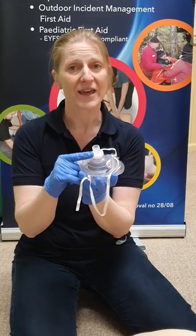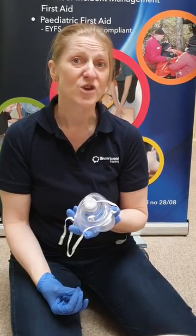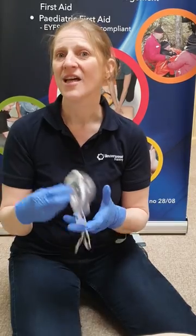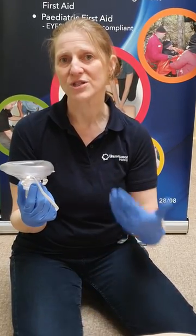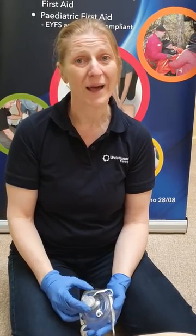Because of this lovely one-way valve here, it puts you at very little risk of picking up any bugs that your casualty may have. So if you're considering doing full CPR, for me with a nut and peanut allergy this is a must — otherwise I would choose to do compression-only CPR if I do not have a one-way mask, or even better, a bag valve mask if you're a healthcare professional.